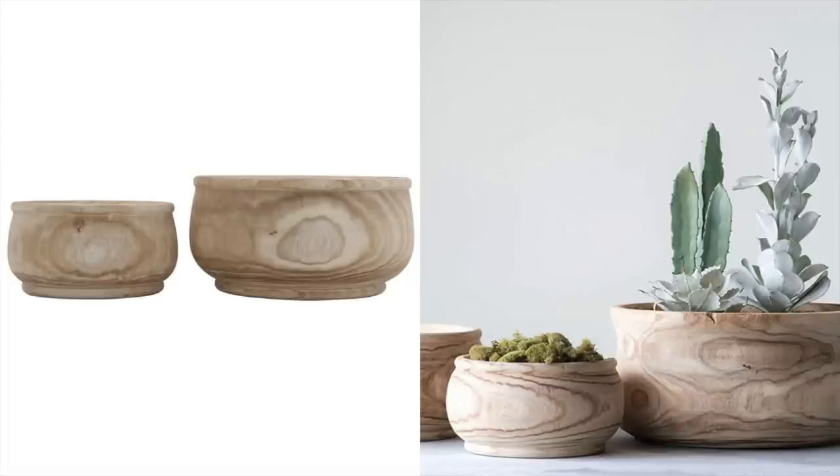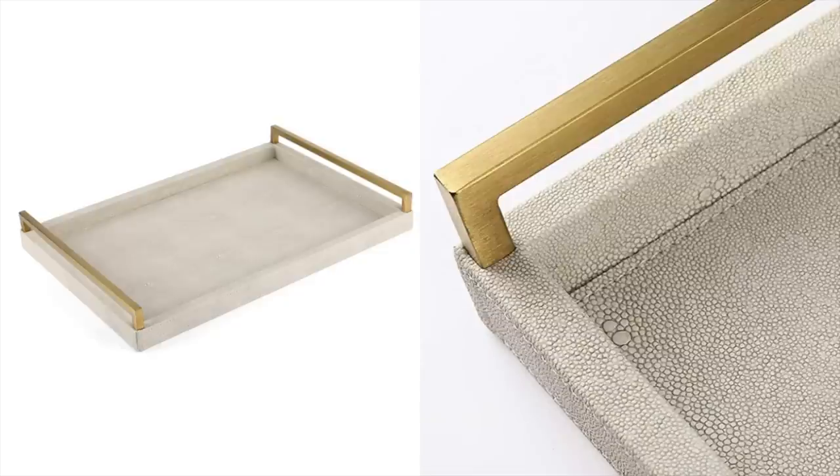Speaking of neutrals, this faux leather tray is another perfect neutral. I really like the brass tone of the handles on this. I love the texture of the faux leather — it looks really real and super expensive and high-end, but this is an Amazon home piece so you're not really breaking the bank. You're getting that luxury look for less, which we love on this channel. You could use this so many different ways — within the bedroom as a bed tray or on a coffee table.